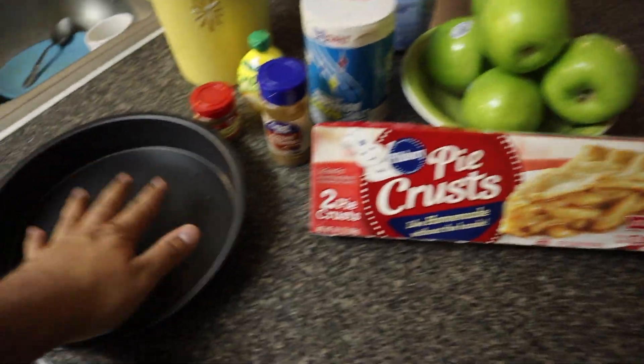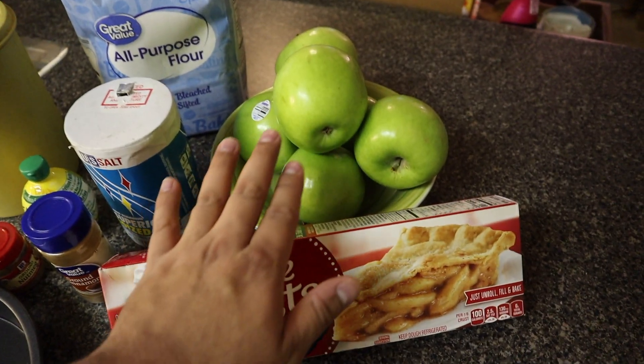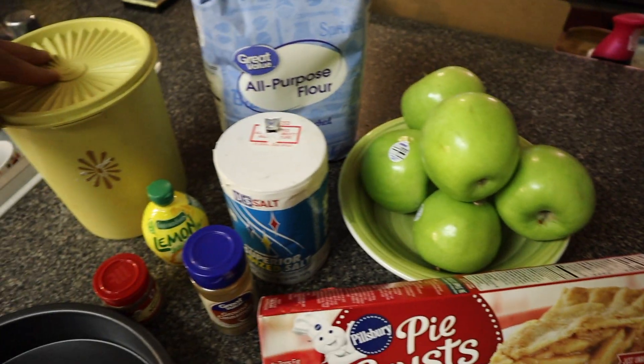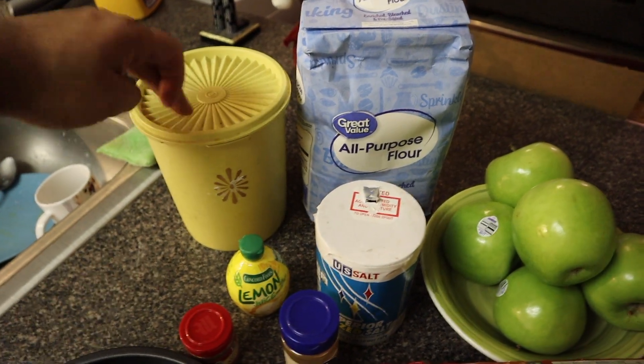Let's show you what you're gonna need. All we need is a pan, Pillsbury two-pack pie crusts, six Granny Smith apples, salt, cinnamon, nutmeg, lemon juice, flour, and sugar.